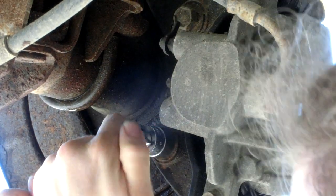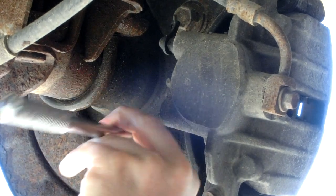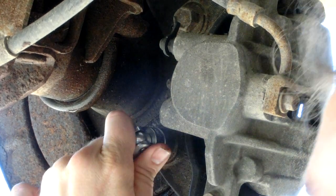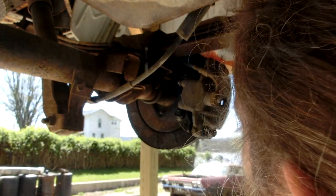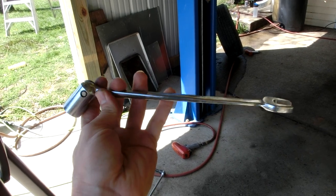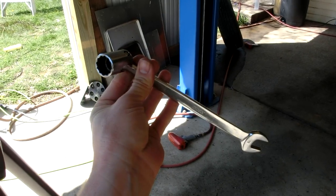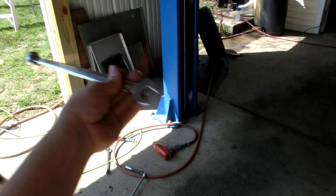Righty tighty, lefty loosey. With this little tool I'm not getting enough leverage to pop this loose — I need more. I found an 18mm combination socket on one end and crescent wrench on the other. I'm going to use a chunk of pipe on this end as a cheater bar to give even more leverage and make the tool longer.